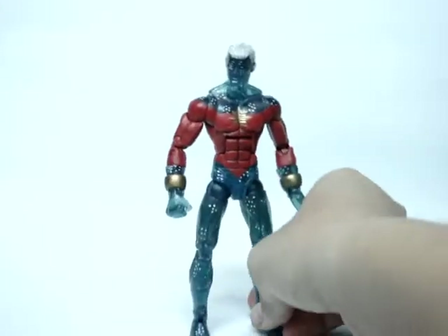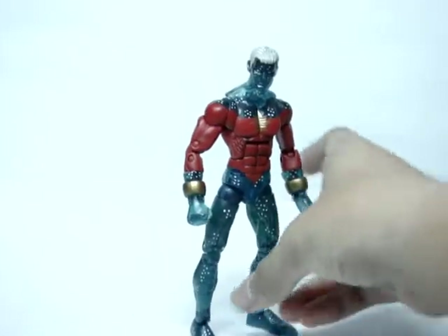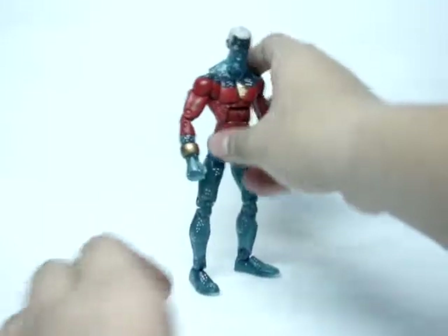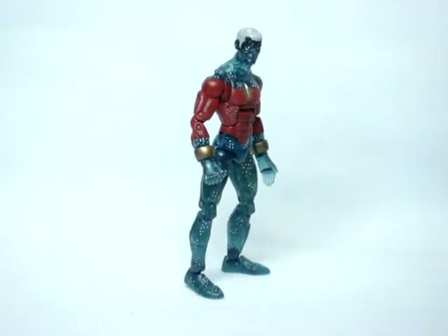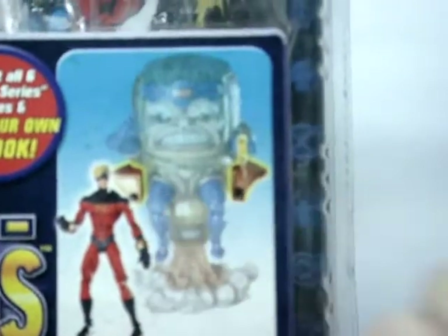I did get this guy over the normal one because I am a sucker for transparent plastic figures and I just think that he looks a lot cooler. Just quickly to show you — here it is — I will show you that's how the Captain Marvel looks, if you didn't already know, that's how the normal Captain Marvel looks.